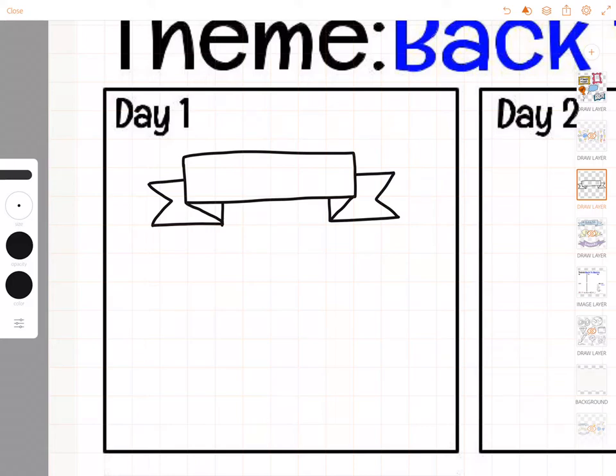Instead of starting with a rectangle, this time I'm going to do a waving banner. I'm just going to do two wavy lines and connect it. Then I'll go out, two sides of a triangle, and then in and up.